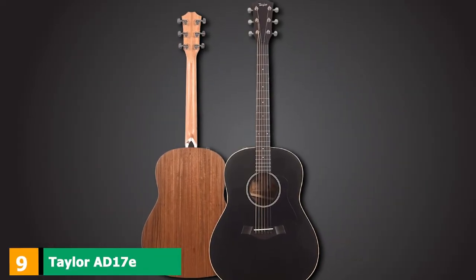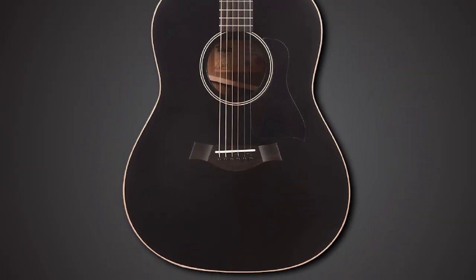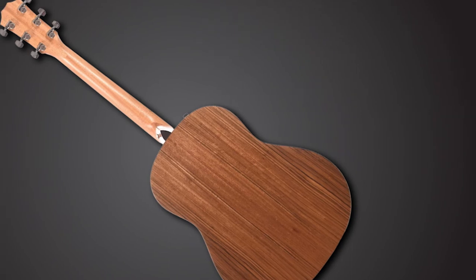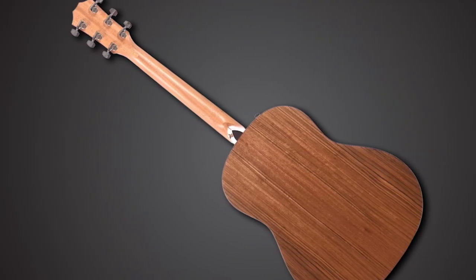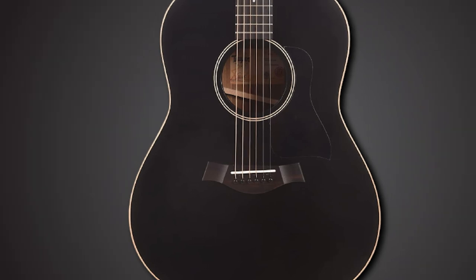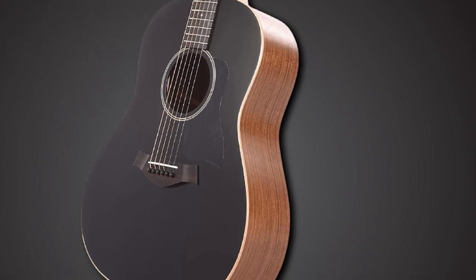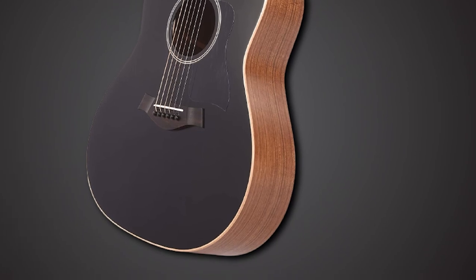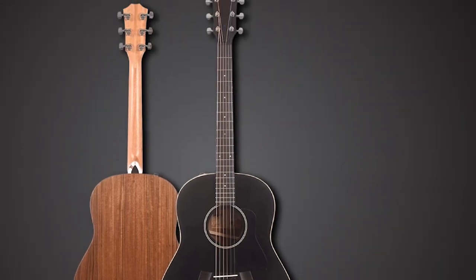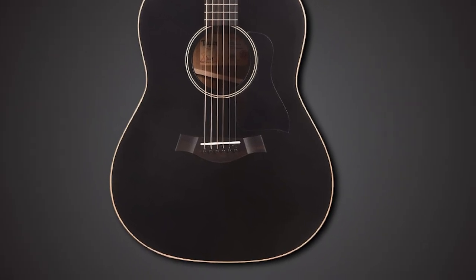Next at number nine, we have the Taylor AD17 Blacktop. While black acoustic finishes were brought to the fore by artists like the Everly Brothers and Johnny Cash, they're a rare sight in the Taylor lineup. There's much more to admire here than stealthy looks — the construction is all solid woods with no layered or laminate timbers. The D17 sports a Sitka spruce top and a mahogany neck, with ovangkol for the back and sides and eucalyptus for the fingerboard — two woods very similar in tone to rosewood but more ecologically friendly. These bright and crisp wood choices are offset by Taylor's Grand Pacific body shape. The V-class bracing delivers a wonderfully detailed single-note response in the higher frets, along with a strummed character that recalls Gibson's J45, and a deliciously sweet high end.